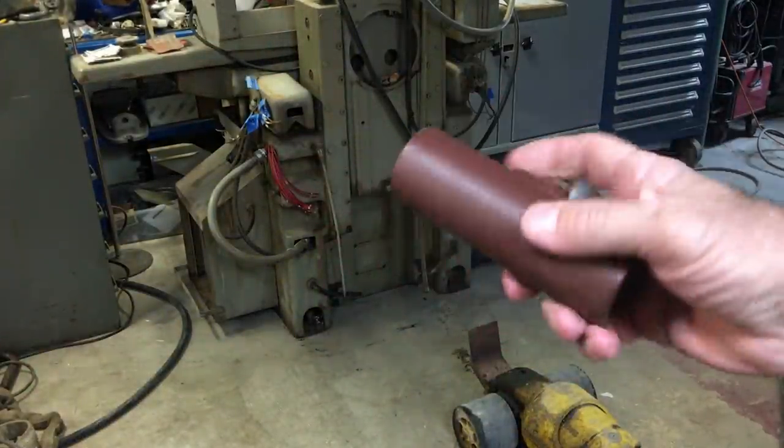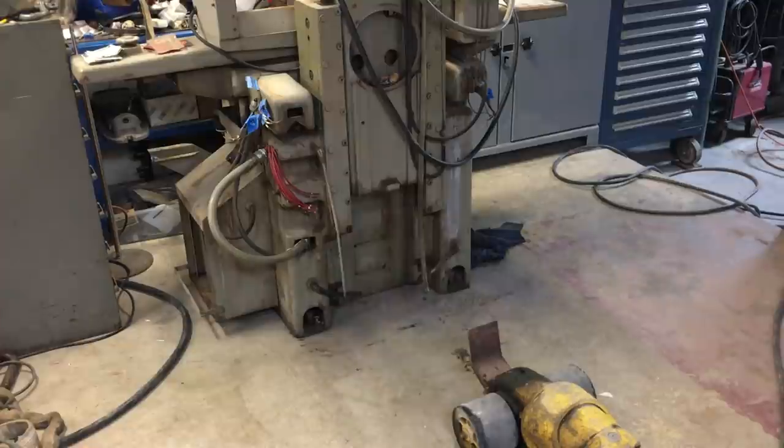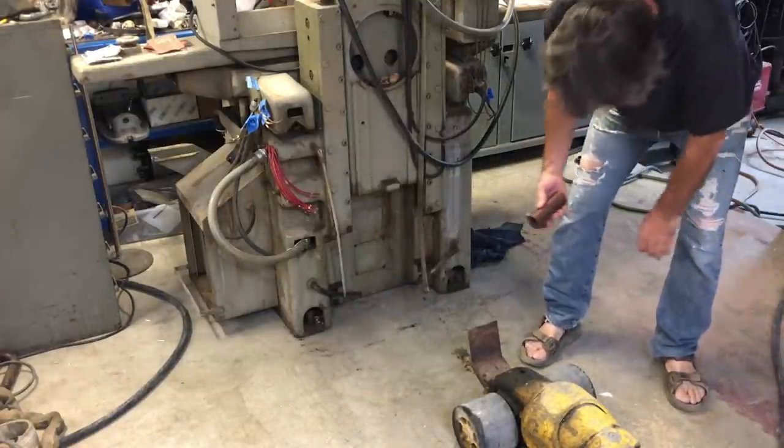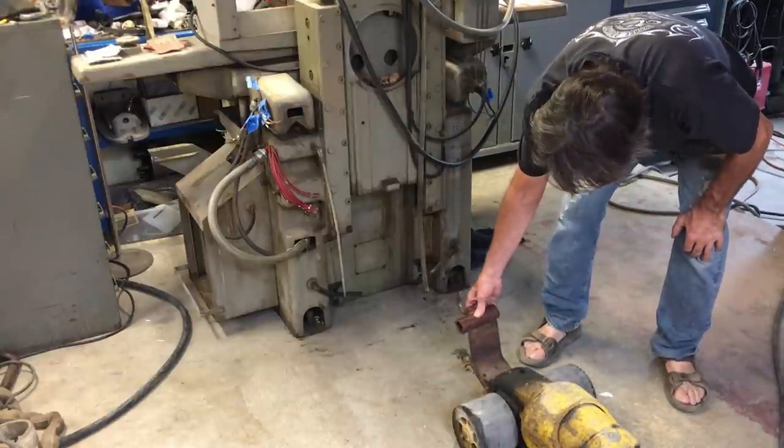I did show this tug bar on a clip or two on Instagram, but I think this is the first time I've ever showed it on YouTube. I do plan on having a standalone video in the future just about restoring this tug bar.